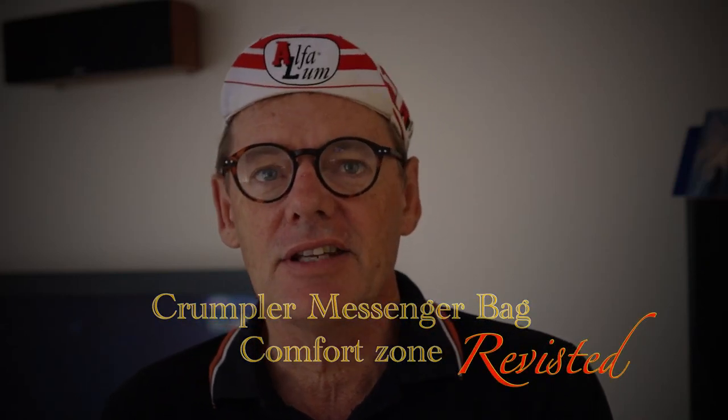Thanks for coming back to 1-0 Photo Cycling. Today we're going to do a bit of a Tacvex video on the Crompla Messenger bag that I did a previous video on. I had feedback from people saying they wanted to see how you actually wear it, what the extra strap does, and what you can fit in it — including whether iPads fit. So I'm going to revisit that and do the Crompla Comfort Zone bag number two.